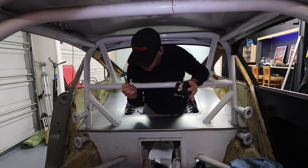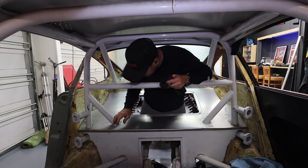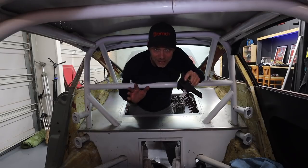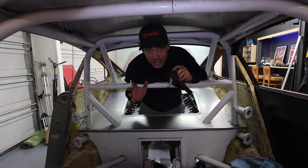I'm going to use this drill tip here to drill out a bunch of these rivets, and with any luck I can keep the thing as intact as possible.